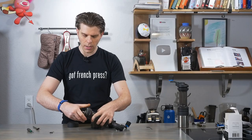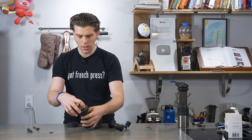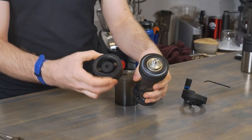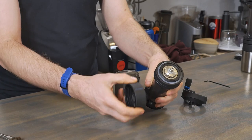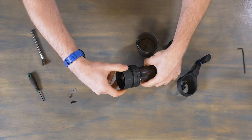Then we will take our middle adjustment ring — remember this plastic ring is going to face downwards towards the catch jar — and we'll screw this on. Take your time with it; it takes a little bit to get started but once you get it on it will go on very easily. That plastic ring is now facing down. Now I will take my large adjustment ring and screw this on.